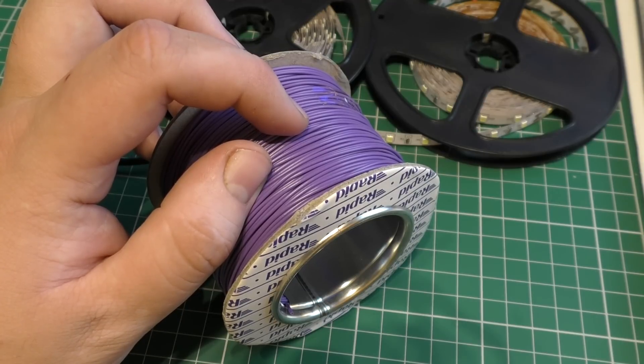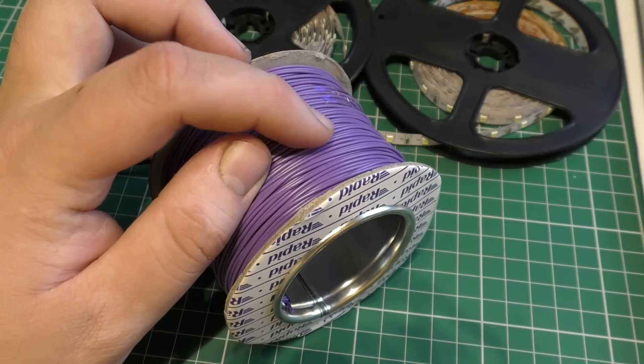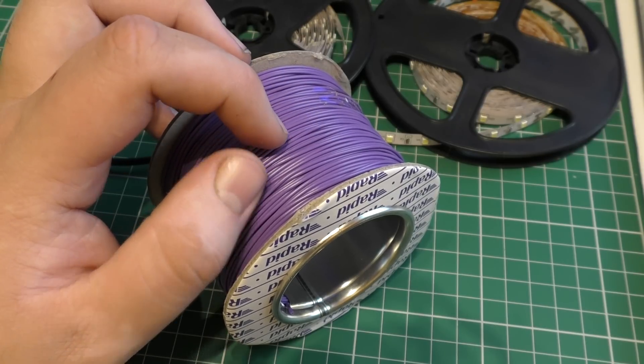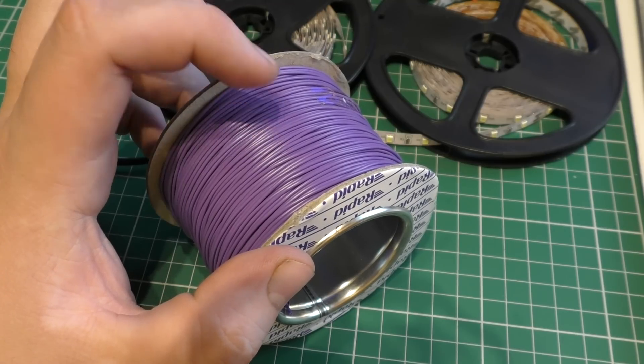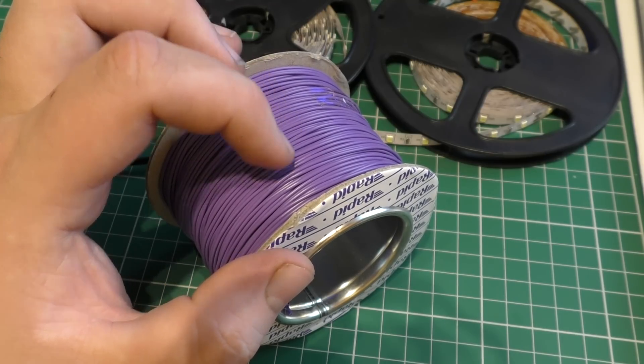In another episode at some point in the future I'll actually go through the complete wiring on my layout, but that's an episode for the future. So I'll pause now and take you up into the attic.